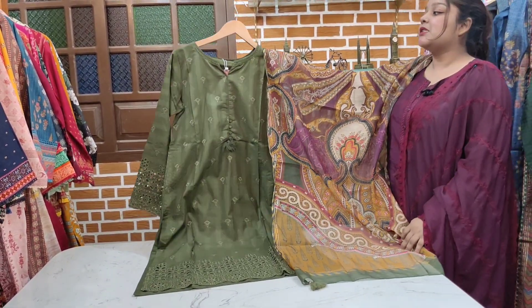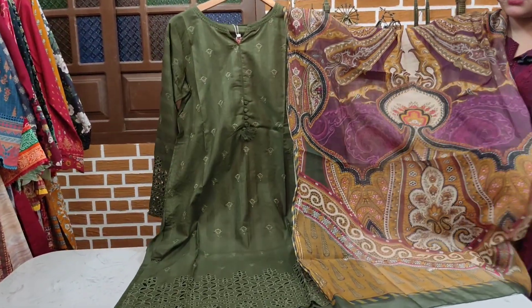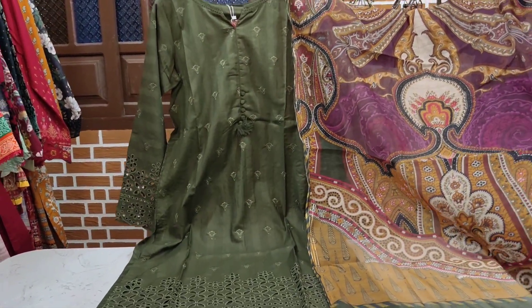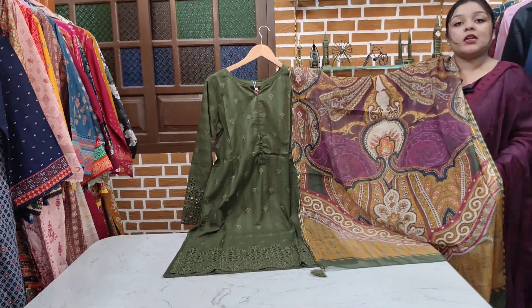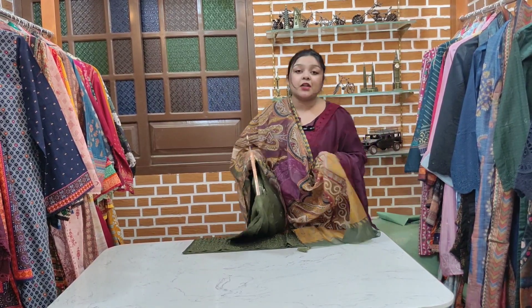Reasonable price — three-piece cotton, very good. You will wear it and have a very good decent look. For family events, functions, and jobs they can carry it very well — very good fitting.